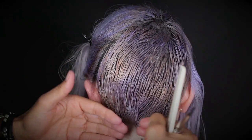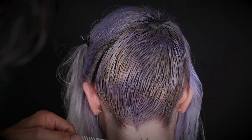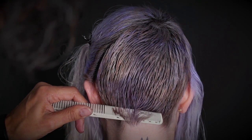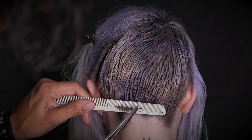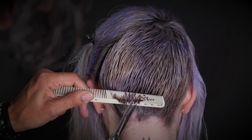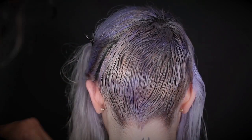When the growth pattern from two different directions collide, usually there's a weighted spot. Use your shear over comb technique, turning the shear tips in. Chip away at the heavy point — this will allow the hair to weightlessly fold in.